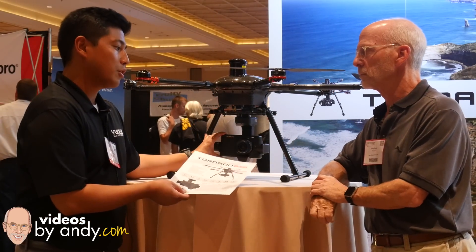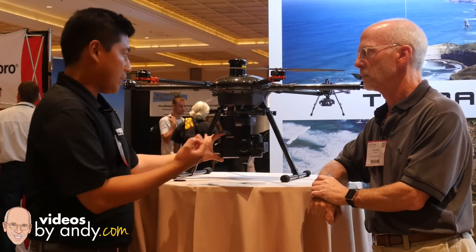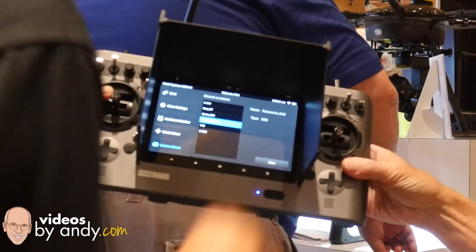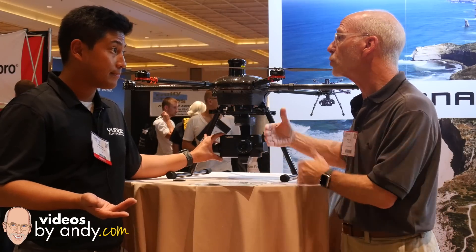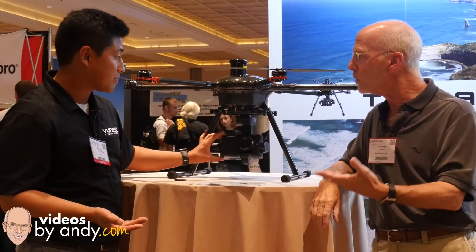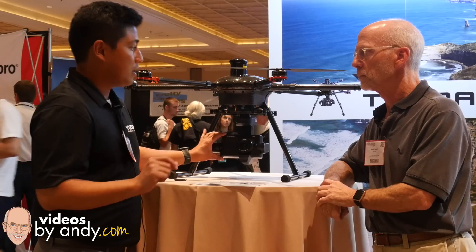I wouldn't say it's almost. We're utilizing Panasonic's micro four-thirds sensor technology, so I would say it's actually a more powerful solution because you can control your camera settings right on the ST24. Unlike using your own GH4, you can also zoom up to three times. And while in flight? Oh yes, everything can be done in flight — you can adjust your camera settings, do zoom, everything.